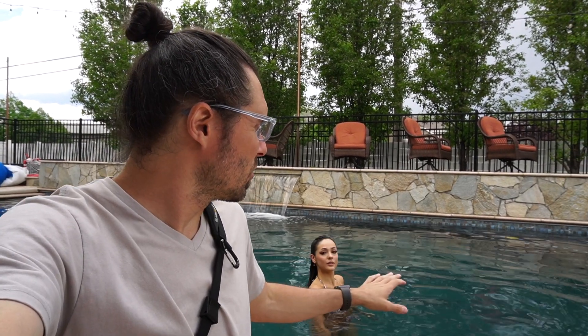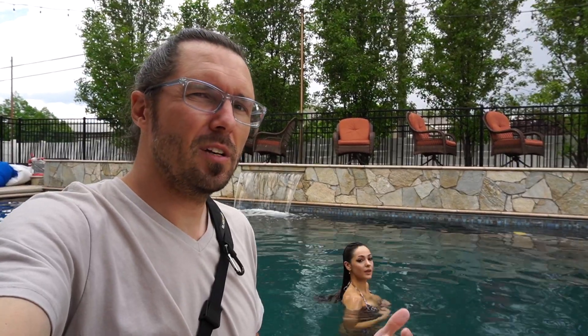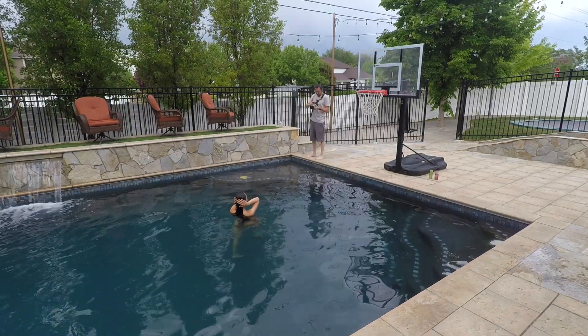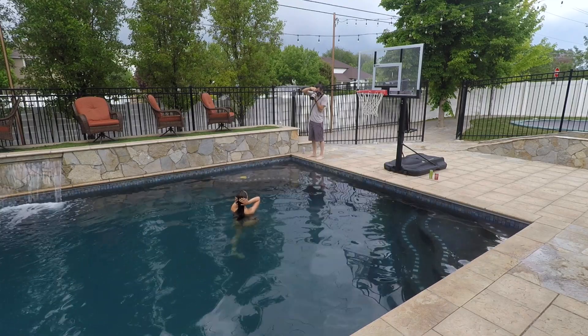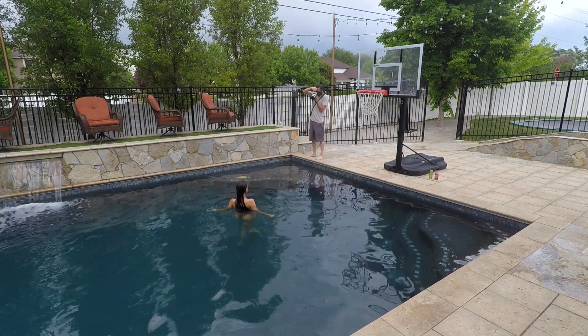So what we have going on right now is a shot of her in the middle of the pool — wet hair look. This is natural light, which is not my forte, but these shots are turning out pretty cool. I'm just over in this corner here shooting her basically surrounded by water.